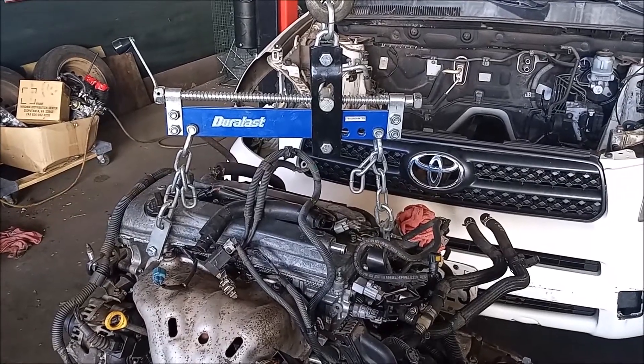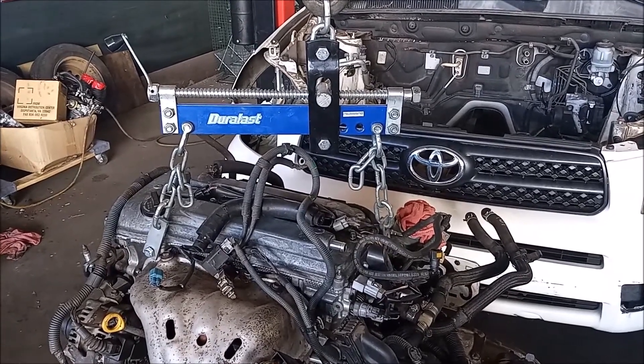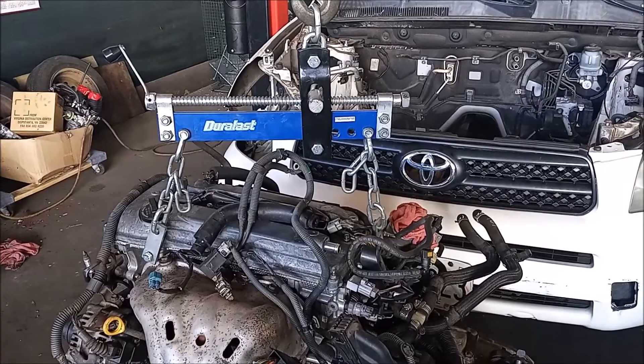I use a load leveler. This is not required, but it does make the job easier by leveling the engine and transmission assembly.